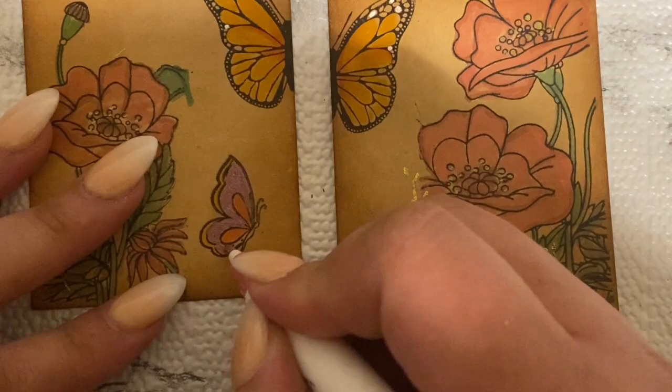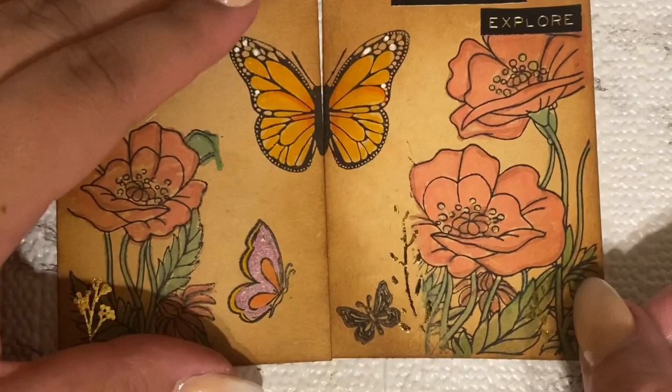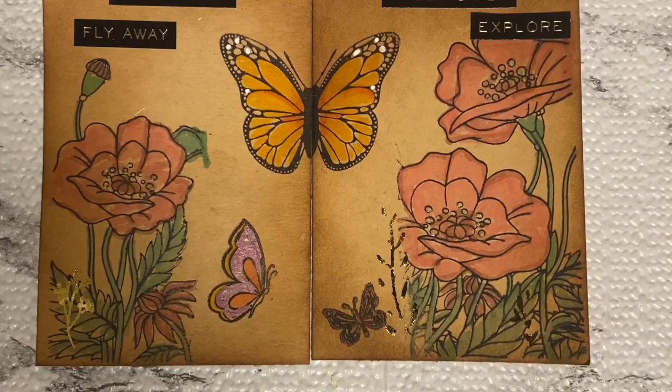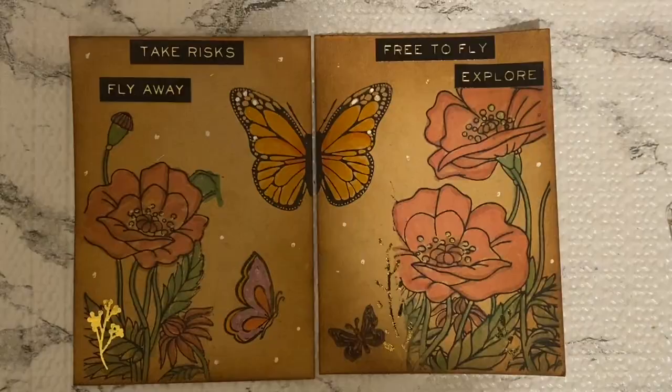I think if I could redo it I would not have done that, but I mean I guess it's not that bad — trial and error. I still think it came out really cute. I went and took my white gel marker and just started putting a couple of little specks all around. I think that looks really cute — just the final touches, and I think this came out pretty nice.